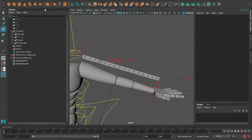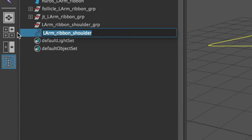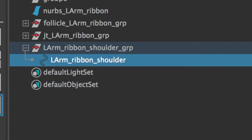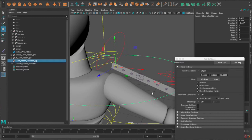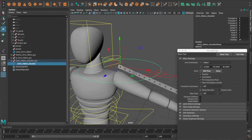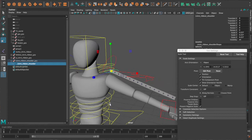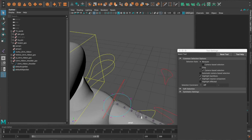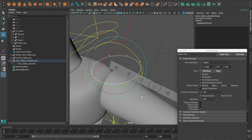Now we're going to create controls — the animator will not animate joints without a control. Create a NURBS circle and call it 'l_arm_ribbon_shoulder'. Hit Command+G to group the circle, rename the group 'l_arm_ribbon_shoulder_grp'. With the group selected — not the NURBS circle — move the center point to the first joint by snapping with V while moving it. Make sure the orientation of the control matches the orientation of the shoulder joint.